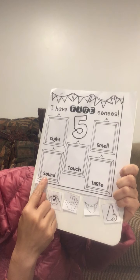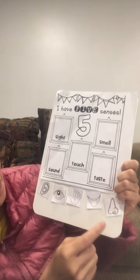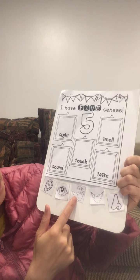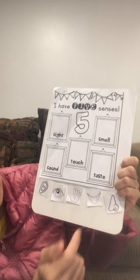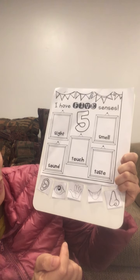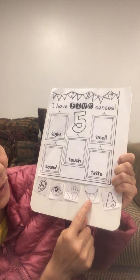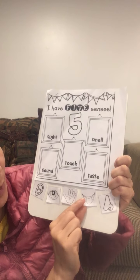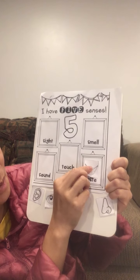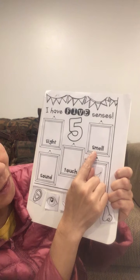The boxes say: sound, touch, smell, and taste. Can we use hands to taste? No, that sounds silly! Taste — we always use the tongue to taste. So I put the tongue on the taste box.